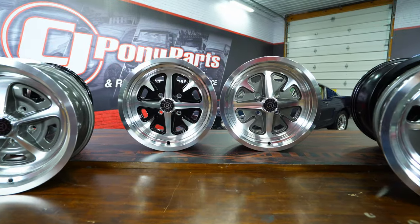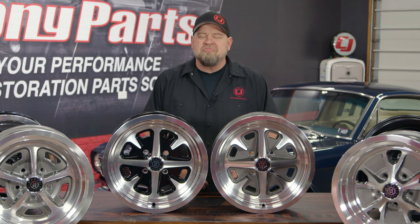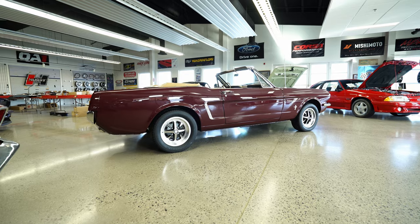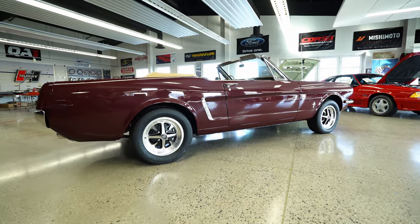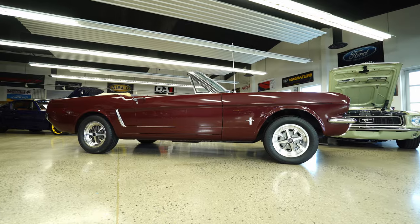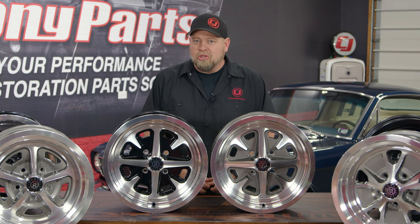Moray Wheels did not forget about the vintage 6-cylinder Mustang owner either. Because of that four-lug design, vintage 6-cylinder owners have been very limited on wheel options. Now Moray offers the Magnum GT4, available in a polished with a black inset and a polished with a gray inset. These will allow you to add that vintage muscle car style and the benefits of a lightweight aluminum wheel to your classic four-lug Mustang.